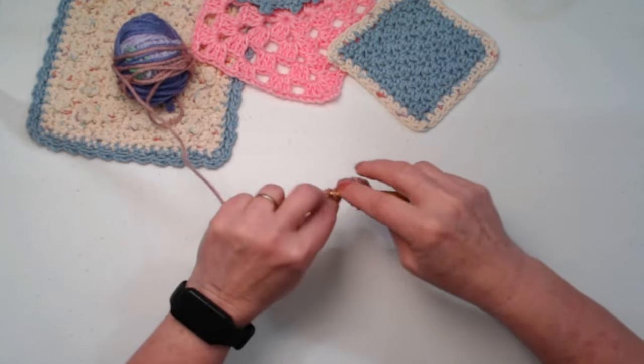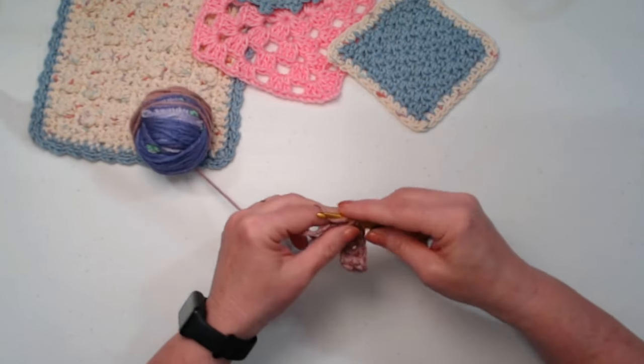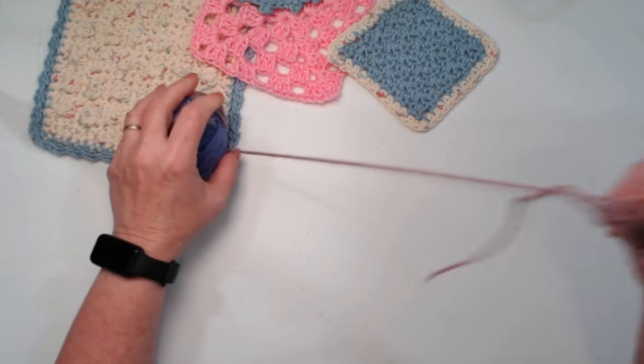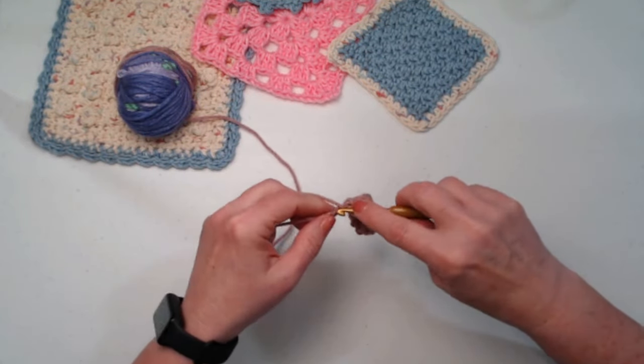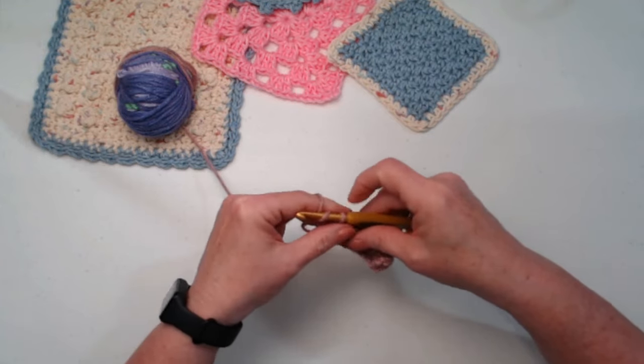Sometimes though, multiples don't really work. Because if you're stitching a granny square, you can't do multiples on a granny square. And so that's where you'll get measurements that say one row equals this, or two rows equal that.